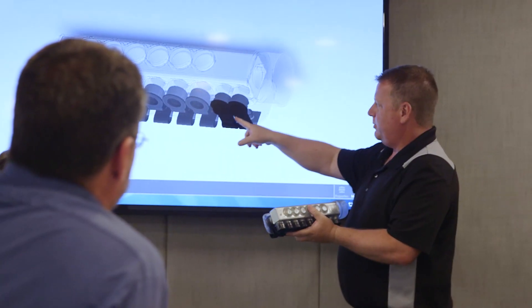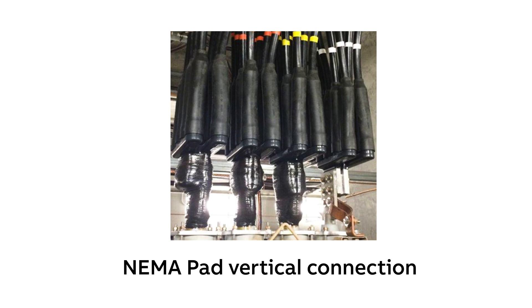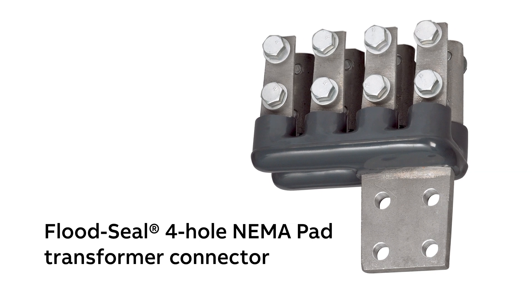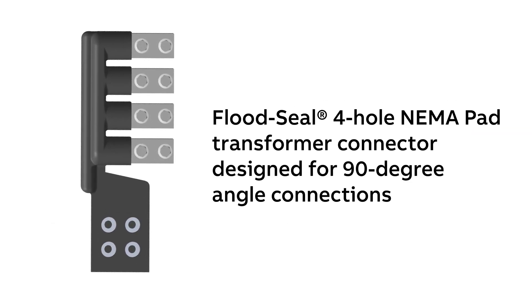For example, let's say you have a four-hole NEMA pad on a transformer, and you would like to use a standard vertical multiport connector and run the cables across the ceiling and down. But the ceiling is too low, and you don't have enough room for the cable bend radius. We can design a custom multiport connector that comes off that four-hole NEMA pad, but then runs the cables straight across at a 90 or 45 degree angle. We can provide whatever you need.